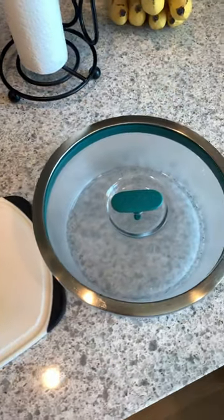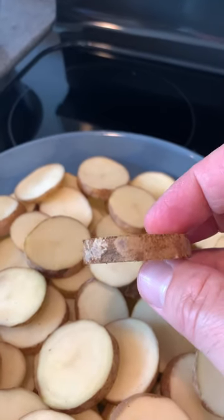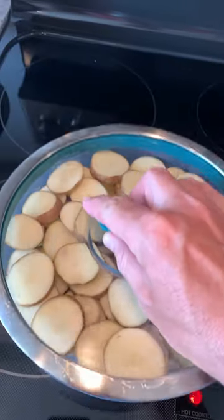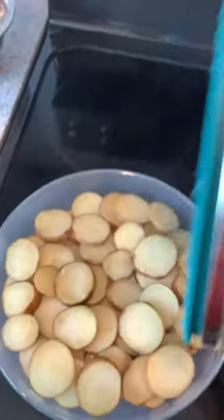Today I'm going to be making potatoes au gratin in my any day using my microwave and my oven. First, I slice the potatoes about a quarter inch thick and lay them out flat in the any day. Then I microwave them on high for about 8 minutes or until the potatoes are tender.